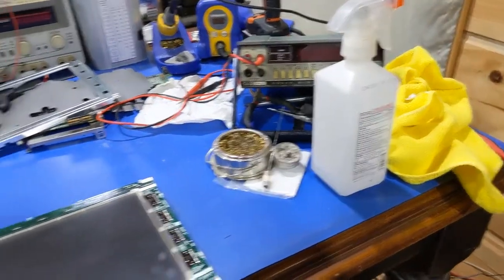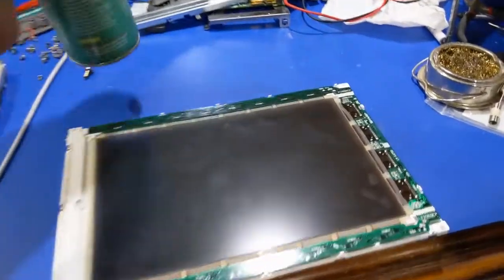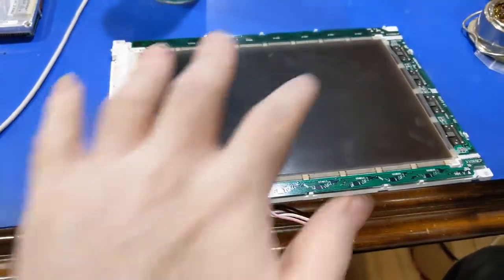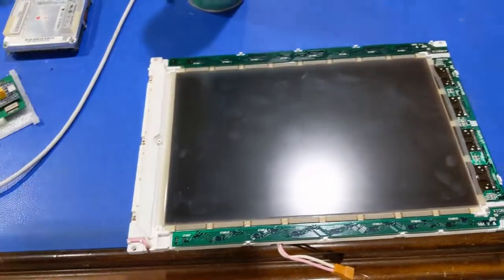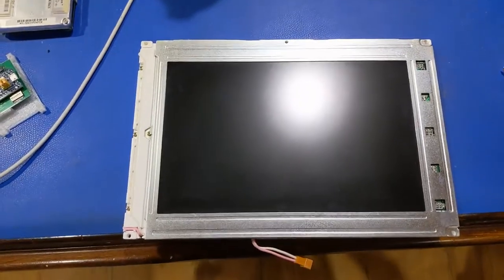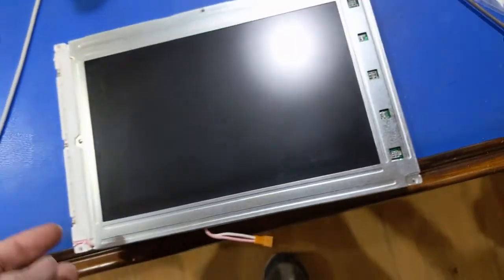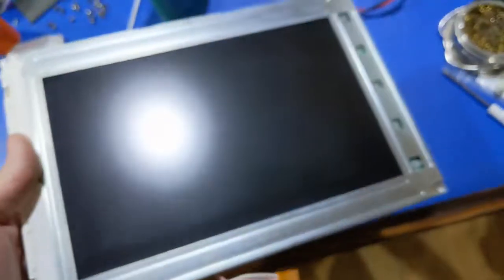Using my microfiber cloth to clean off the backside and my can of compressed air to clean off as much debris as I possibly can on the backside, because I don't want debris trapped in the backlight. Now I'm ready to put the cover on. The display has been reassembled and it's clean as can be — not perfect, but as long as there's no debris trapped in the backlight, I'm cool.